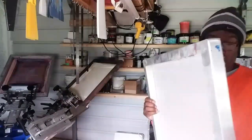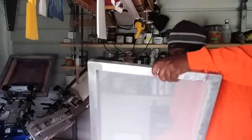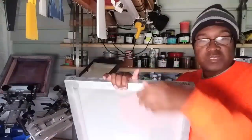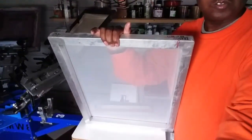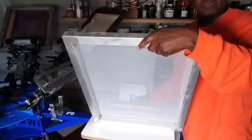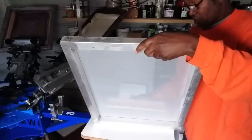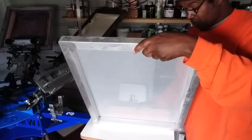I coat the shirt side first. I'm going to put my camera down a little bit so you can see everything I'm doing. I'm coating the shirt side first - you can see me through the screen.